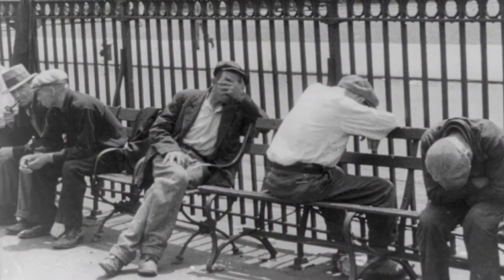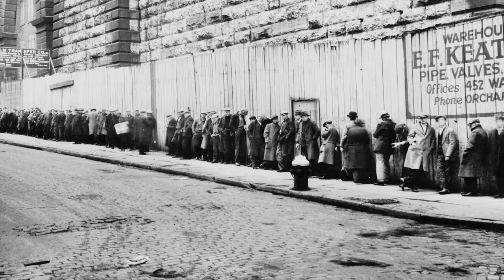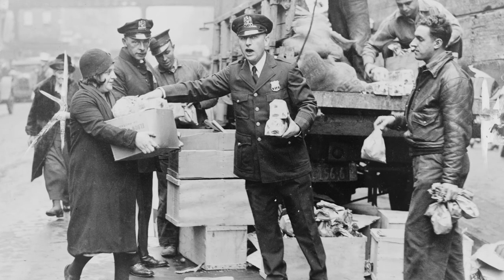The 1930s is a really difficult time in the United States — it's the Great Depression. A lot of people are out of work. In cities, you see lines for bread stretching all the way down city blocks. And if you do have a job, you have to be really careful with your money. A lot of things you can't buy in the store, so people need to be really creative when it comes to baking.